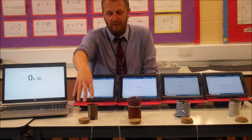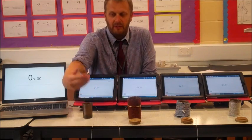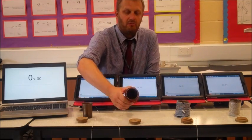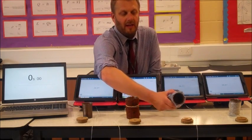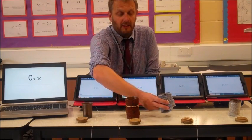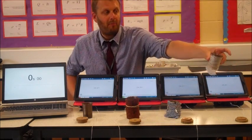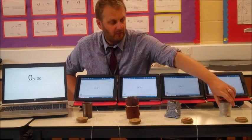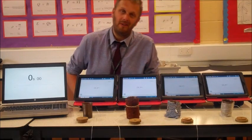In front of us we've got a beaker with nothing around the outside of it and a lid ready to go on top. This beaker we've just wrapped some carpet around it. This beaker we've wrapped some woolen material around it, and the last beaker we've wrapped some bubble wrap around it. So we've got three different types of insulation and a control with no insulation whatsoever.